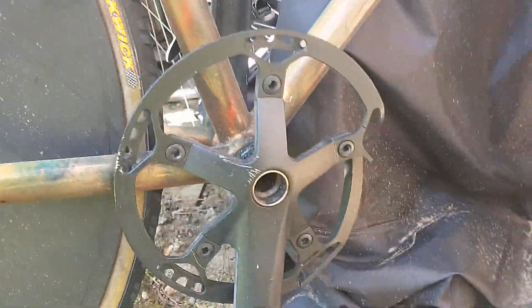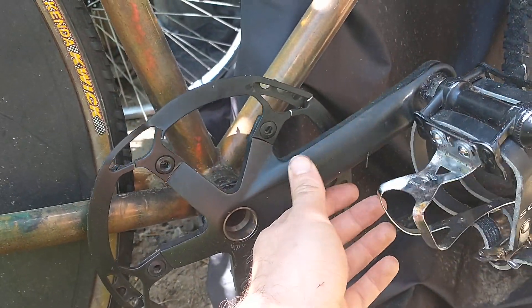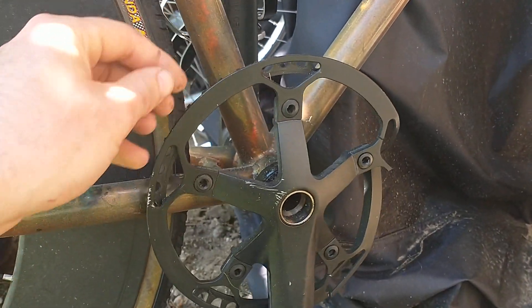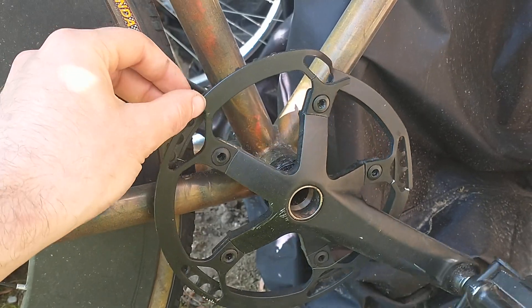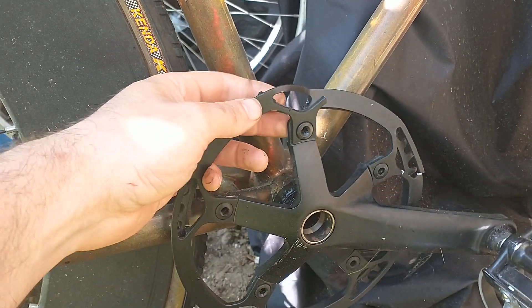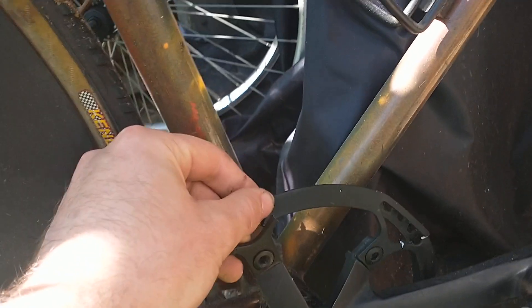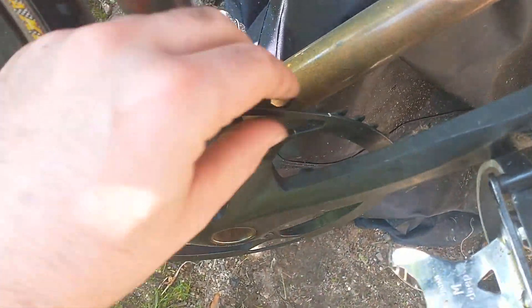So I'm riding fixed, right — Light Pro crankset, seems okay. But the chainring, man — pedaling down a hill, a little back pressure on the pedals and I hear creaking. Then I go to pedal to accelerate and the whole thing just boom, blows up on me.